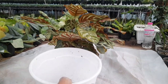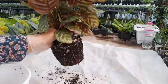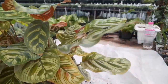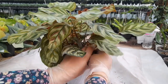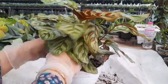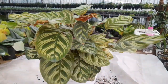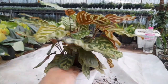The best time to repot Calathea makoyana is in spring or fall, every two years, or when you see the pot is full of roots. Use a pot one size larger than the old one. Remove the old soil and cut off any damaged roots. Place the plant in its new pot and fill it with fresh soil. Water your Calathea thoroughly and give it extra humidity and less light for a while until it recovers from repotting and you see new growth.